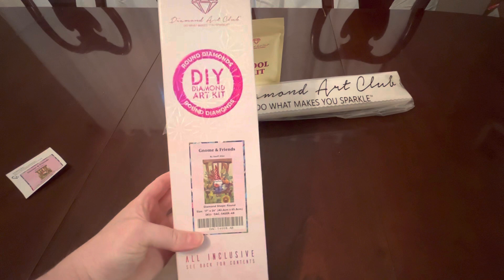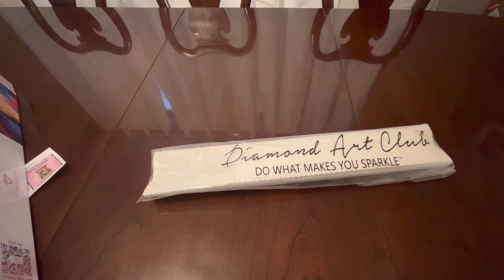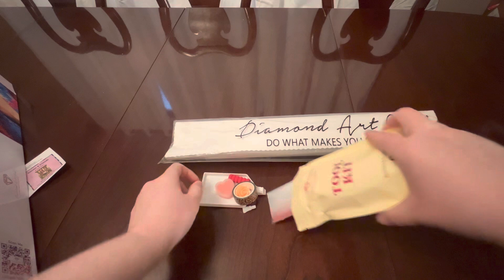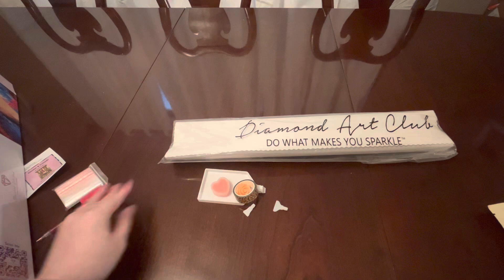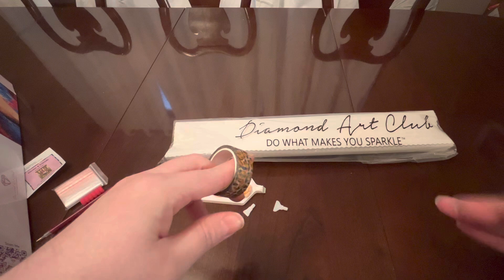I pulled the canvas out and we have our toolkit. I'll show you the little goodies you get in your toolkit, because as a lot of you probably already know with Diamond Art Club, you get everything you need to do your diamond painting. You get baggies to either kit up in or store your extra drills, a pin and a thumb grip — the color does vary so you won't get this exact color. You get a random washi tape that you can use to section off your diamond painting or use down the sides.